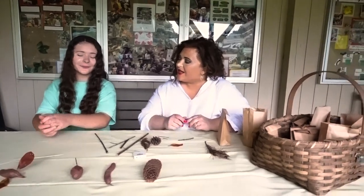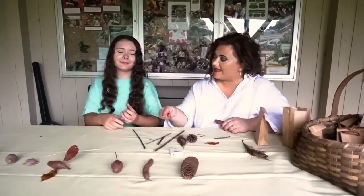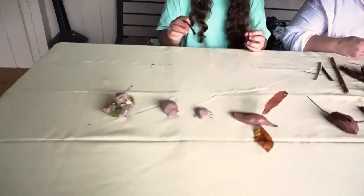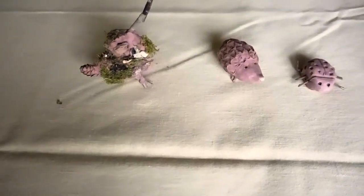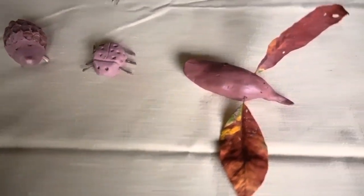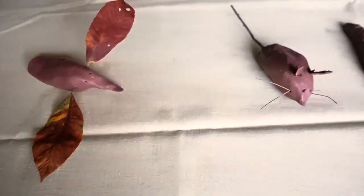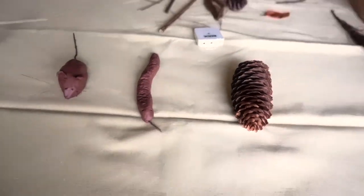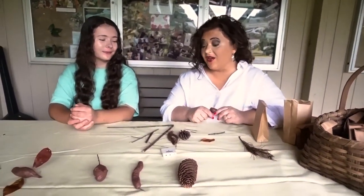Chloe is here to show us some of the examples that we've made, and we'll show you how to do a couple of those. We've got a few that are already made: this is an American woodcock, a hedgehog, a ladybug, a hummingbird, a mouse, and a snake. We're going to show you how to make some of these, and your imagination might go wild with lots of other ideas too.